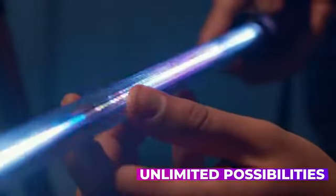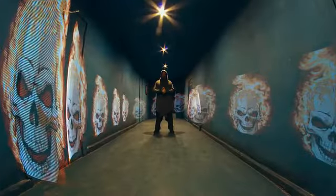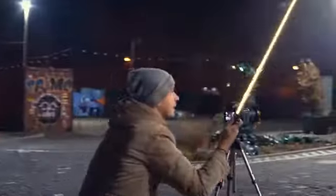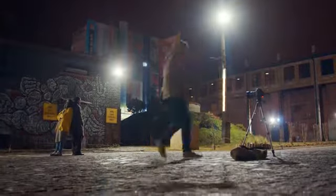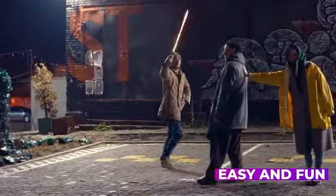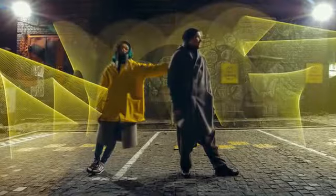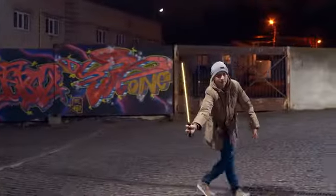With Photon Bar you will have unlimited possibilities. Taking freeze light photos with Photon Bar is easy and fun. Its lightweight design allows you to make amazing light graffiti anywhere you want.